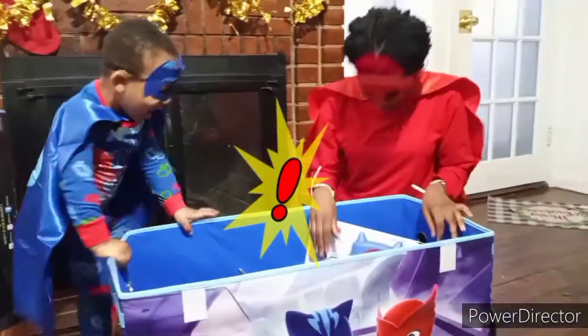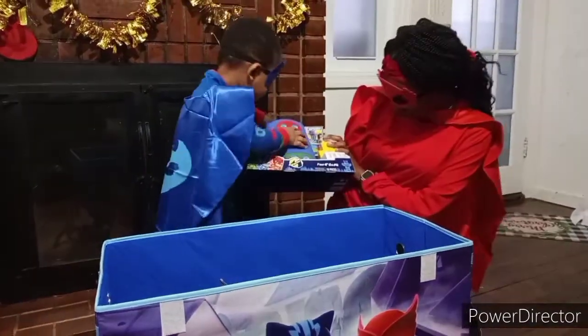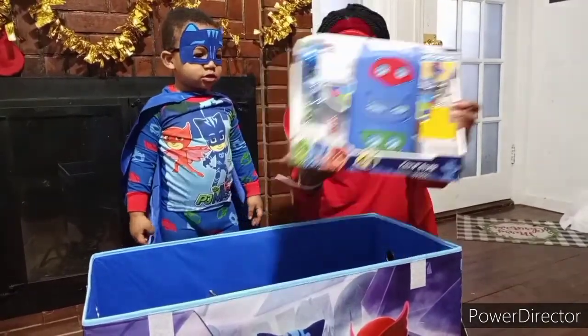Oh my gosh. Look what we have first. We have the headquarters of the PJ Masks. Show the camera!